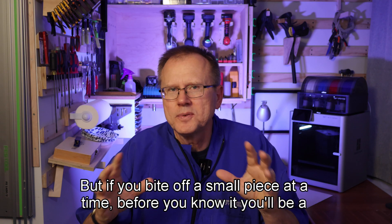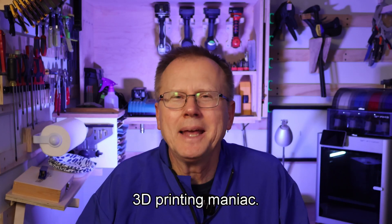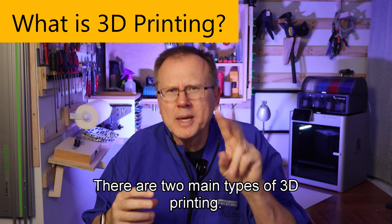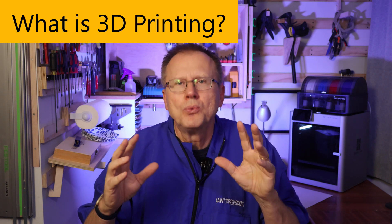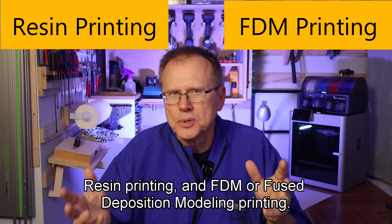But if you bite off a small piece at a time, before you know it, you'll be a 3D printing maniac. So what is 3D printing? There are two main types of 3D printing: resin printing and FDM, or fused deposition modeling printing.